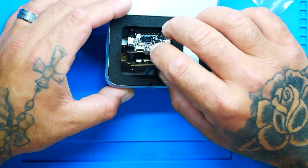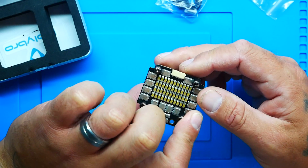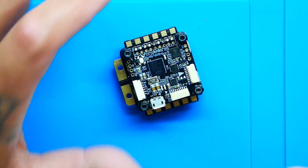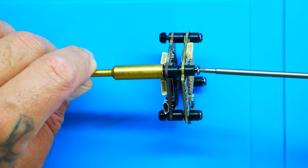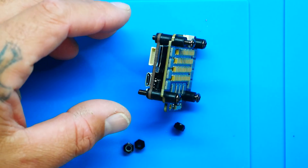Inside the box you've got your stack. I am blown away - I don't know if the camera is going to do it justice. Let's open it up. It comes with mounting screws, bolts, nuts, and grommets already pre-installed. This is already pre-assembled - all you have to do is drop it in and wire it up.